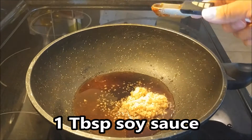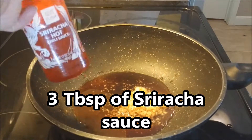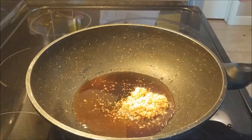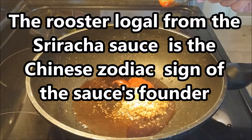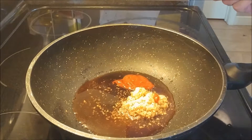We have one tablespoon of soy sauce that we're going to be throwing in there. We have three tablespoons of sriracha that we're going to be throwing into the pan. Fun fact of the day: the rooster logo from the sriracha sauce is the Chinese zodiac sign of the sauce's founder.